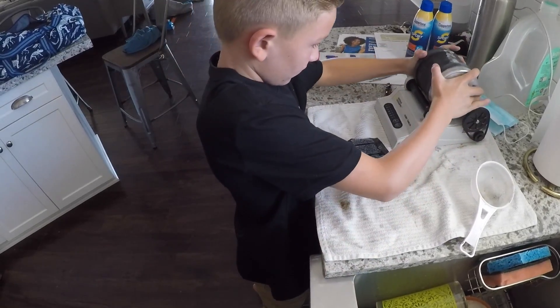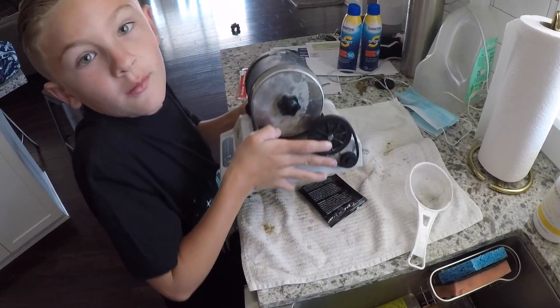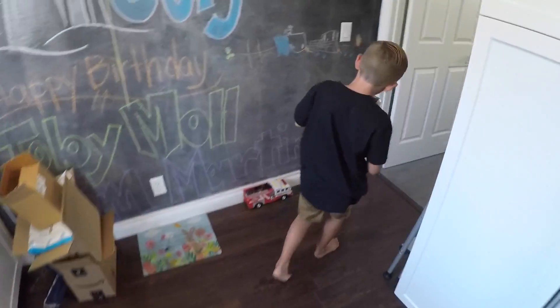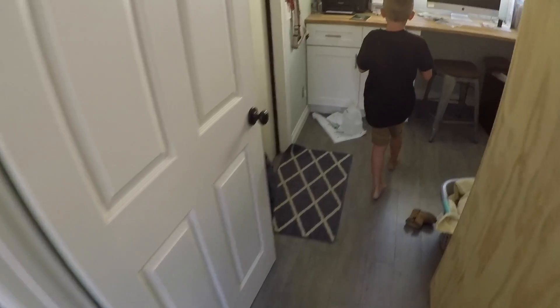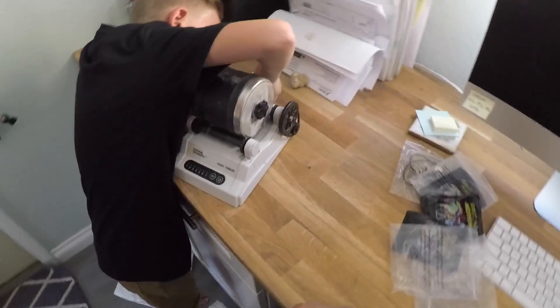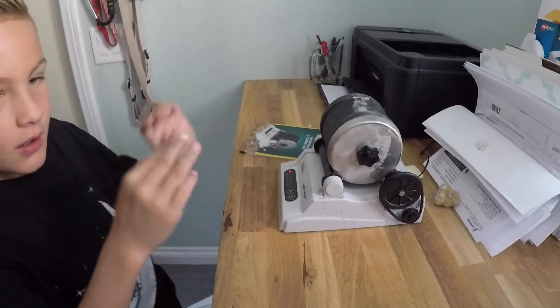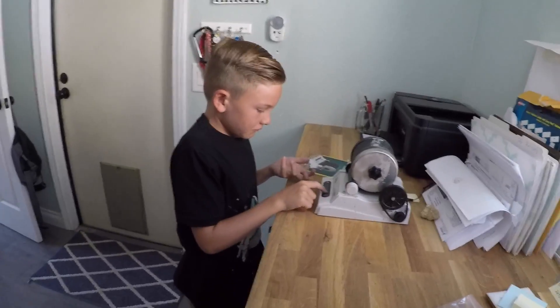Put it in, put it in correct. Come on. There we go, that's where we tumble it.